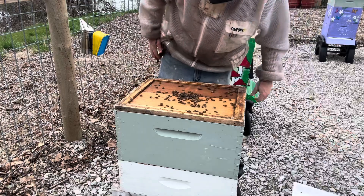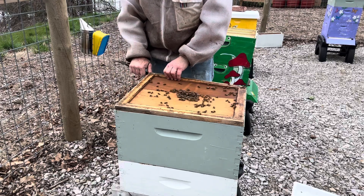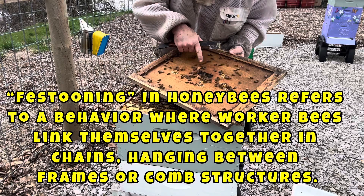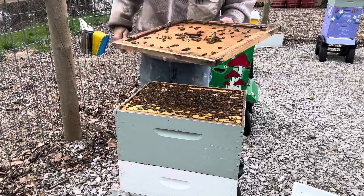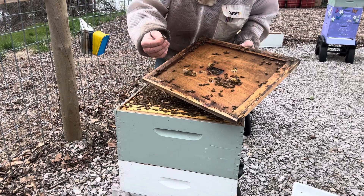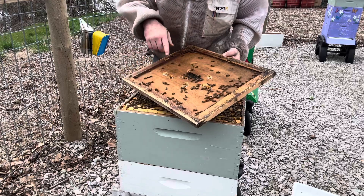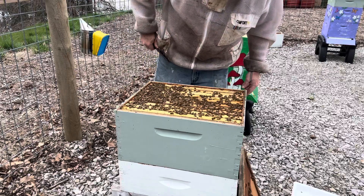Look at this already — this is why we like them. She builds really quick. You can already see drones in here. They're really doing well. You can see they're starting to build wax up in here. There are the drones, like I was saying earlier. If you want to practice picking up queens, just grab a drone — one, they don't sting, and two, if you do hurt one, it's not a big deal. I always want to make sure the queen's not on top here before we get down in here.